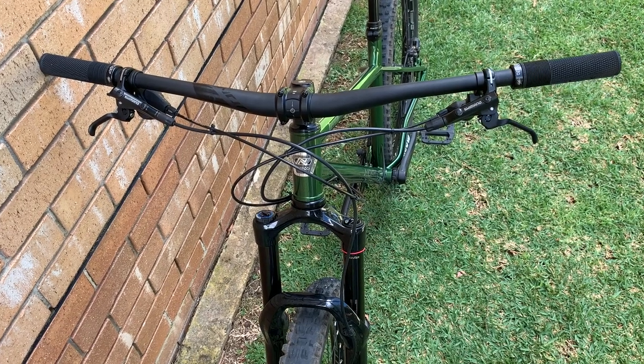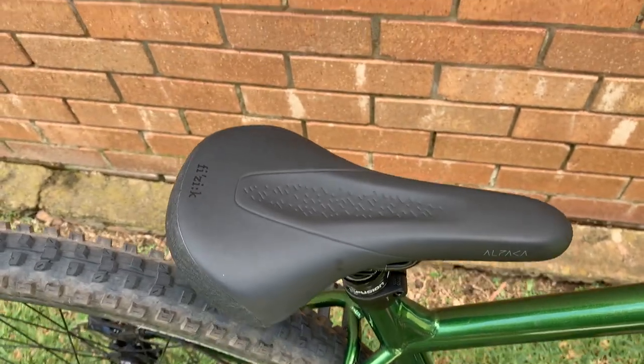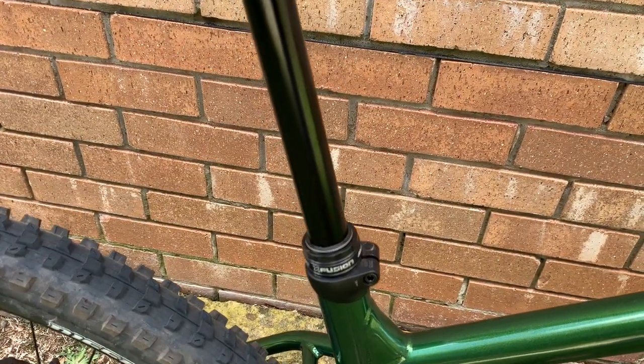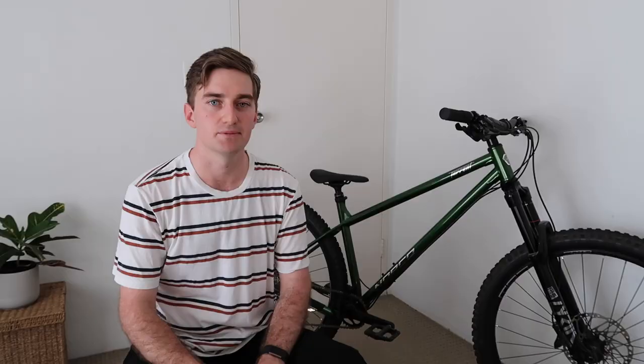The bar and stem are house brand but come at good dimensions with a 50mm stem and an 800mm wide riser bar. I really like the grips — it's a DMR Death Grip, so it's nice that you don't have to upgrade the grips straight away. The saddle is a Physic Alpaca Terra on top of the XFusion Manic dropper post, which on my size large is 170mm.